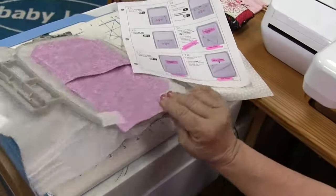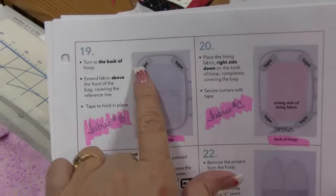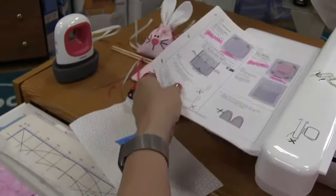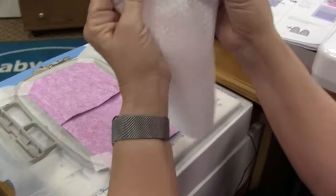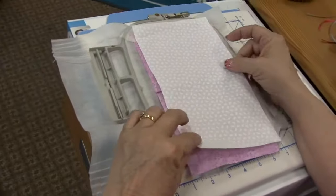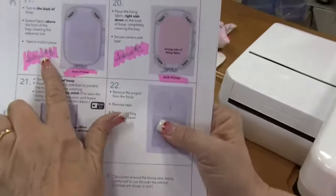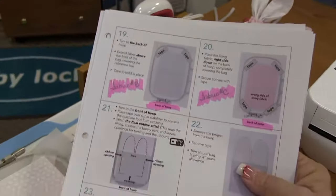We are now at step 19. This is fabric B and notice we've taped fabric B at the top. With the back of the hoop still up, we are going to pick up fabric C and lay it face down — wrong side up — on top of our fabric. This is the bottom of the hoop. That's why I put the markings: fabric B back of hoop, fabric C back of hoop, just so you can see we're working on the back of the hoop right now.